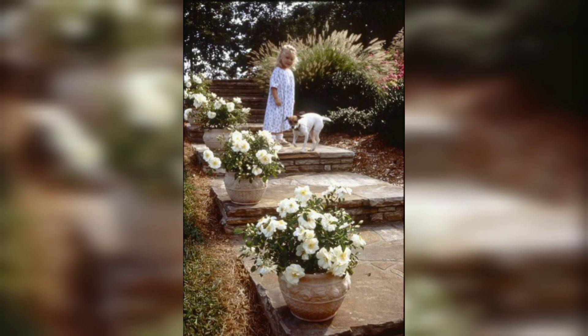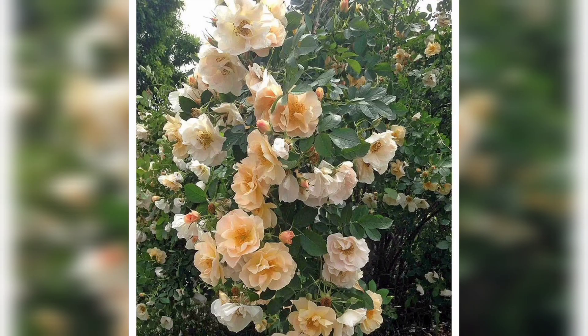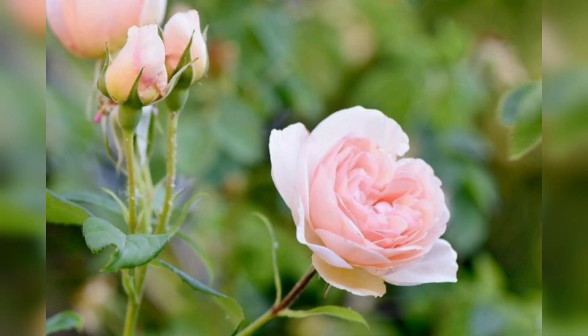Now it's time to plant your white rose. Gently remove the rose from its container, being careful not to damage the roots. Place the rose in the hole, ensuring the bud union is at the correct level. Fill the hole with soil, firming gently around the roots. Water the newly planted rose slowly.